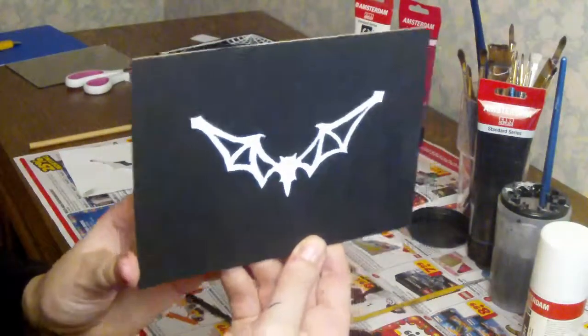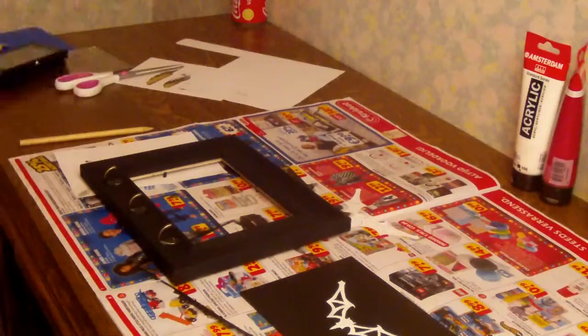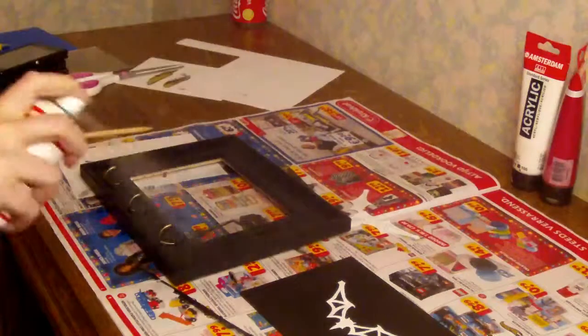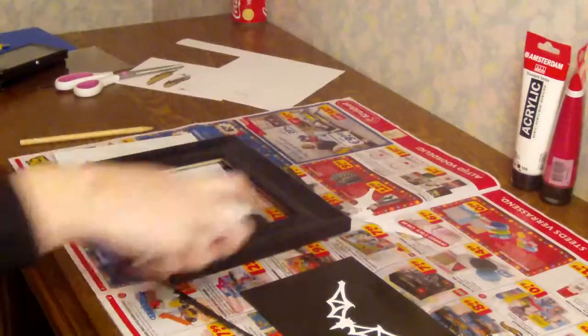And this is what my final bat image looks like. Then it's time to apply varnish — I used spray varnish but you can also use the liquid kind. If you use spray varnish, make sure to do this in a well ventilated area and leave to dry for at least 24 hours.